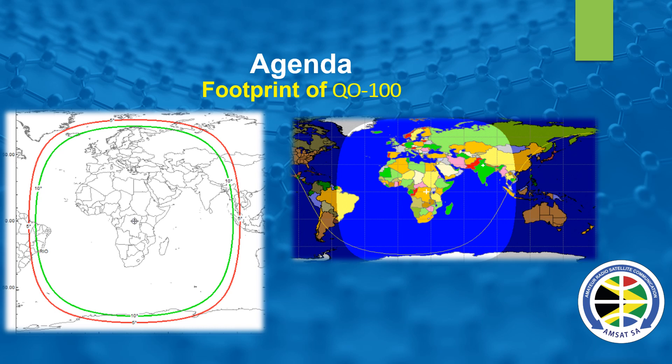Virtually every square inch of Africa is covered, but we have far too few ZS amateurs on the bird. Since about 18 months ago, only Leon ZS1MM and myself have been on DATV. About three weeks ago I helped Frank ZS6GE come onto DATV, so now at last we have three ZS hams on DATV and one chap in Mauritius. We are eager to assist more chaps to come onto this wonderful mode.